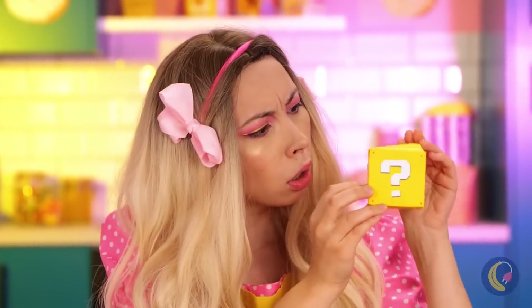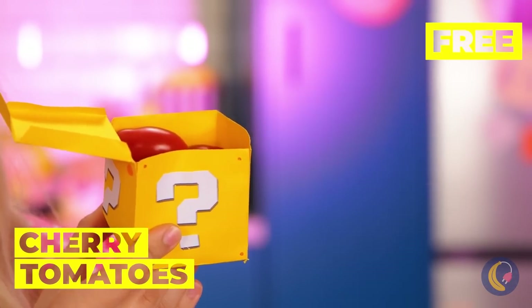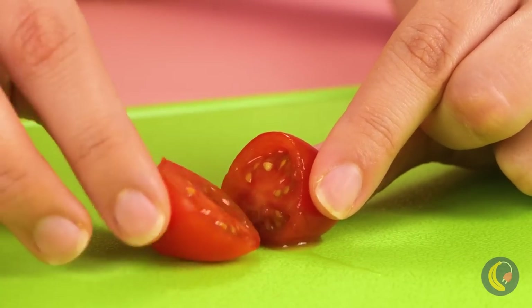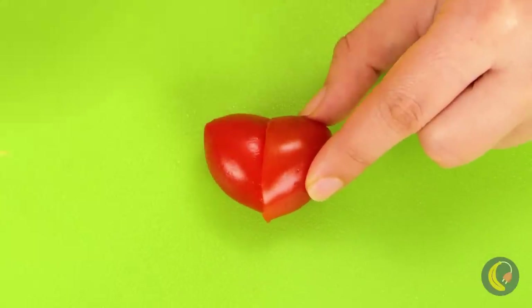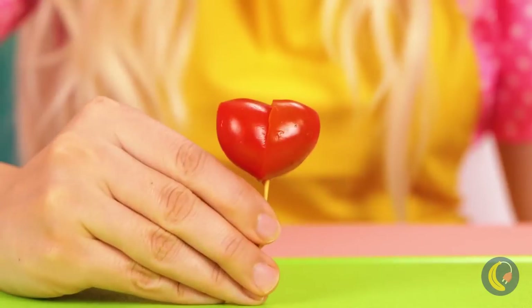It's a mystery box, filled with cherry tomatoes? Slice it up and you can make a heart. Keep it in place with some toothpicks. Let's make a bunch for the bride and groom.